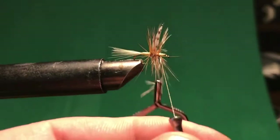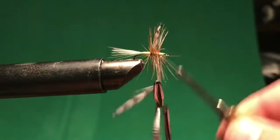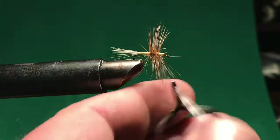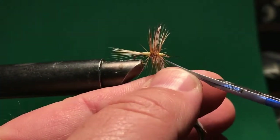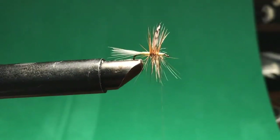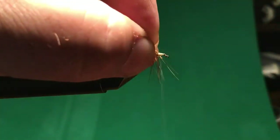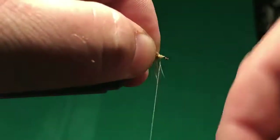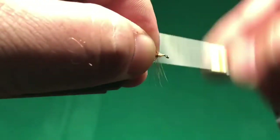I could probably get a couple more turns out of that but I think it's good. I'll get two turns to hold that down, carefully snip that off, then pull these back to finish the head. All that is is just wrapping right here behind the eye to bulk it up so it's about the size of a bug's head.